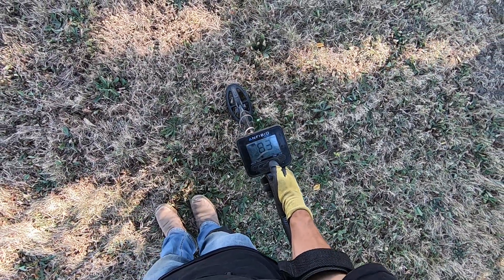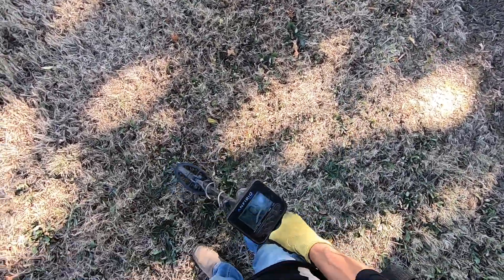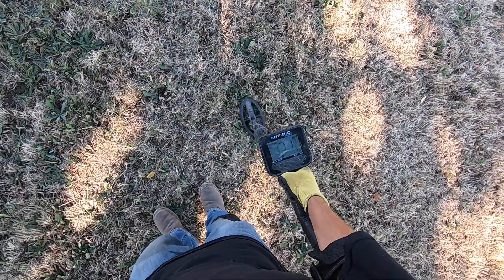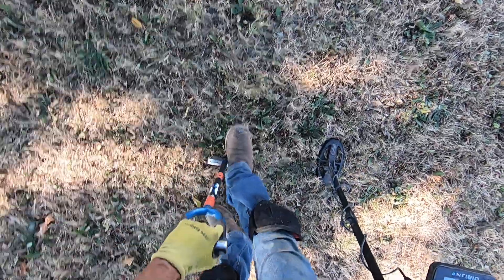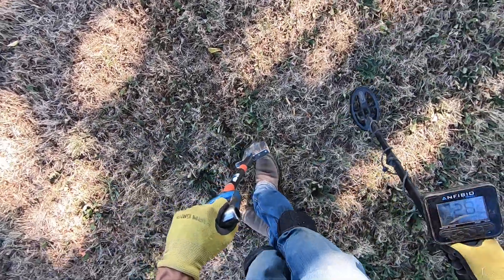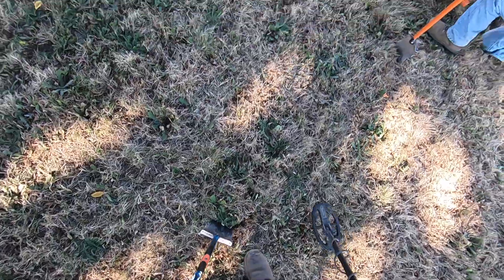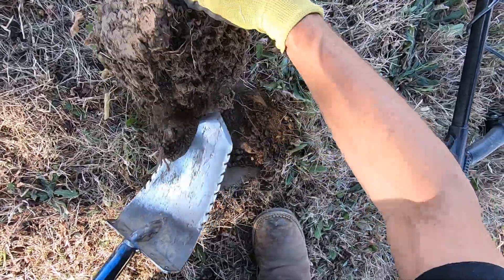I'm gonna crank it up just a little bit more — go up to 84. Try to isolate it, try to pinpoint it a little bit better. Oh, it's super hard here, man. Big root right there — I don't know about this one, it sounds deep. Oh, I think I just heard something go crunch. Oh man, that root is big too. This one might be really hard to get out because that root's right there.